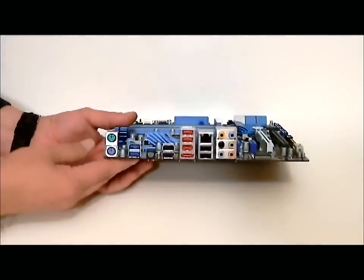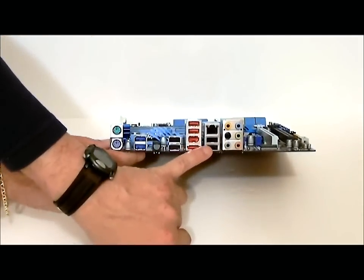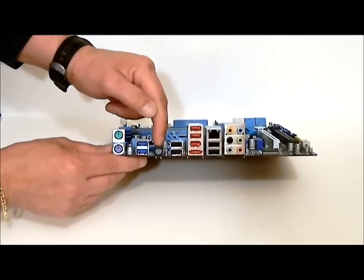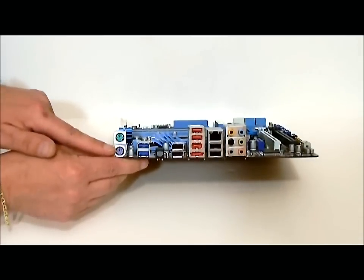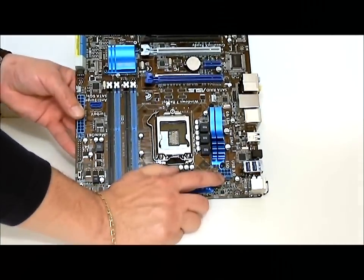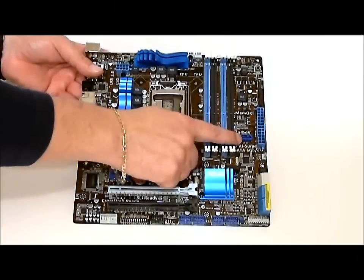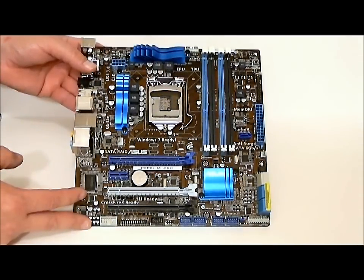On this end we can look at your outputs: sound, LAN, two USB ports, eSATA and FireWire, more USB ports, optical, USB 3.0, and up here we have a PS/2 keyboard and mouse connector. There's also an 8-pin power connector for your CPU power. I did miss one SATA port on the board — that's a SATA 6G, and that is a marvel controller.